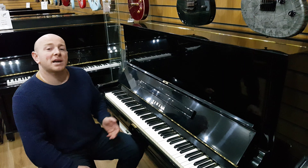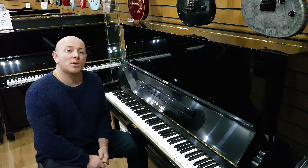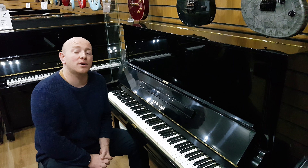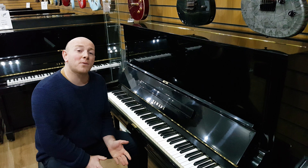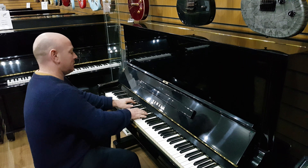Yes folks, if you want to come down and try this piano out, give us a call at 01623 657 301 or check our website www.SherwoodPhoenix.co.uk. Thanks again for watching folks, we hope you have a good year — bye for now.